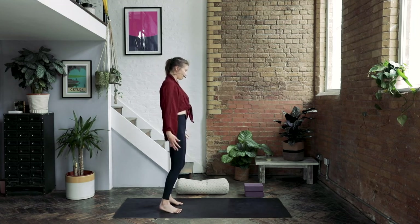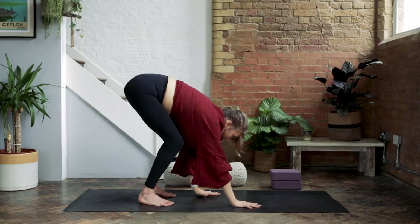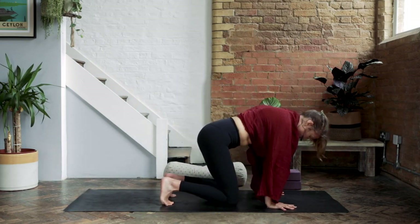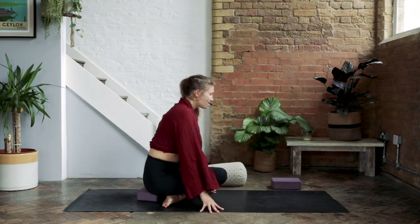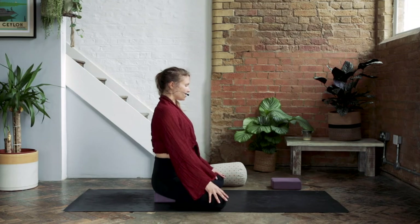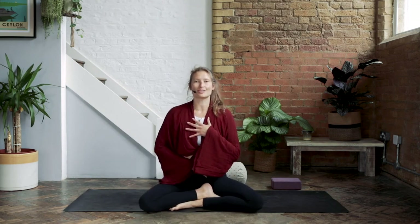Take the arms up with your next breath in and fold all the way down. Walk the hands forward, release your knees to the ground, cross the ankles behind you, walk the hands back, and find a seated meditation pose. Maybe you prop underneath the hips to keep them lifted over the knees. The spine is straight, the shoulders stack over the hips. Place the hands back onto the front of the body again for a moment, just to tune into your breath.